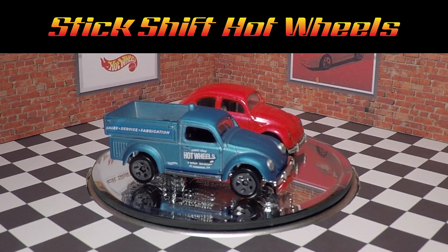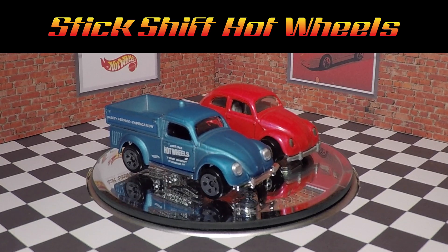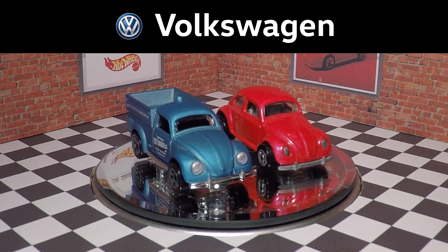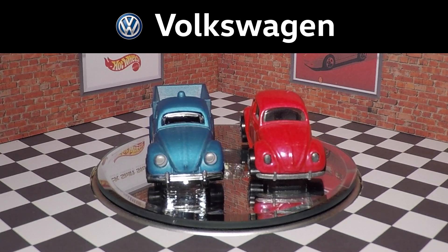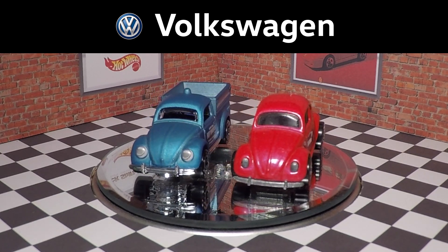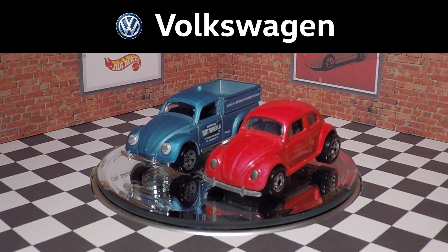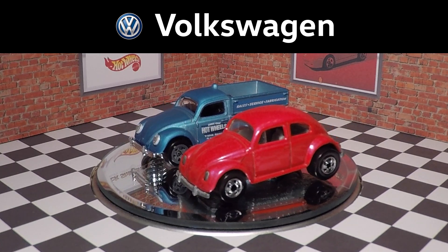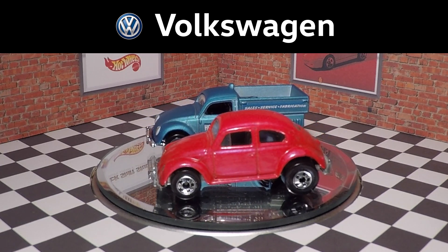Welcome to my channel Stick Shift Hot Wheels for another casting comparisons video. Today we have the 1949 Volkswagen Beetle Pickup, which is a 2019 new model. I'm comparing it with the 1989 casting of the VW Bug, which comes from the 1995 Pearl Driver series. This new VW pickup is very interesting — it's different for Hot Wheels.